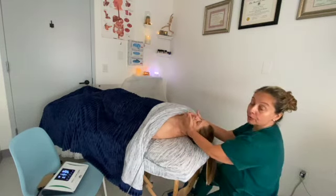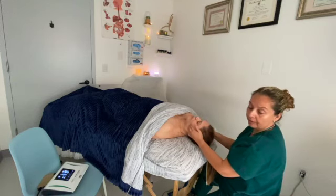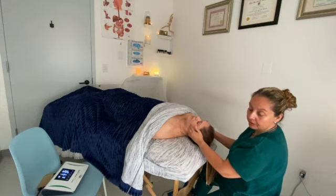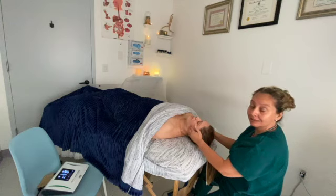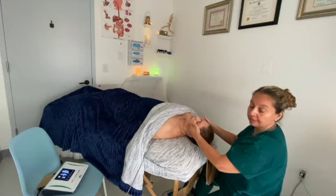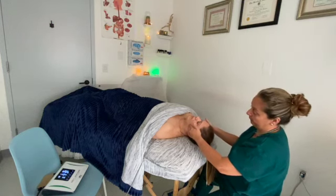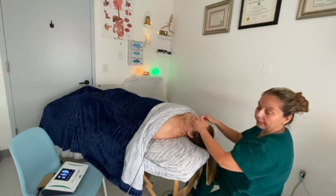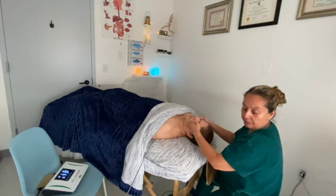I'm also going to work on her sinuses. For TMJ, this therapy is very good for relaxing the muscles. If you tend to grind your teeth at night, this muscle will be very tight — it's very common. We work with TMJ very successfully with this therapy, and also for people who have sinus infections or sinus problems.